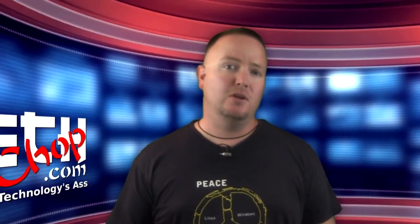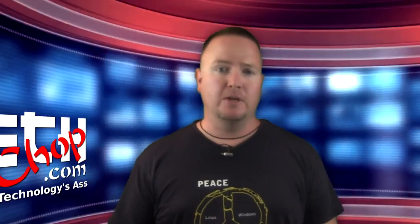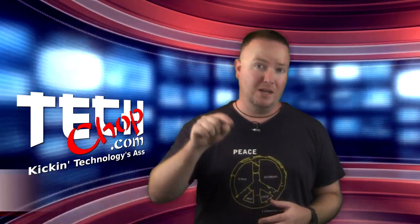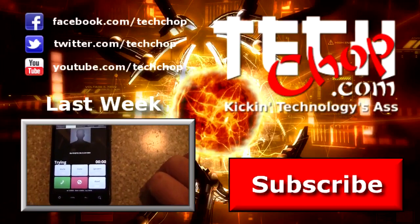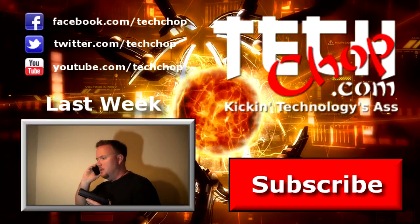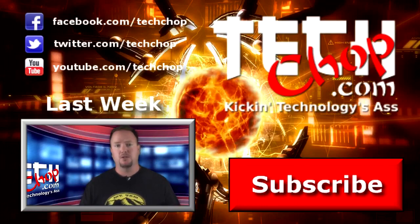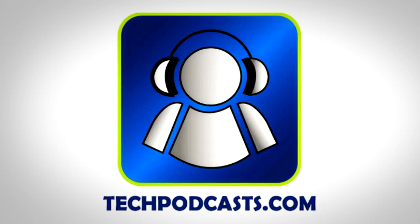That's all I have this week. If you have any other good ideas or suggestions on protecting your wireless from this or other attacks, sound off in the comments or hit us up on our Facebook page. Be sure to like, fave, and subscribe, and we'll catch you next week right here on TechChop. TechChop is a proud member of the Tech Podcast Network — techpodcasts.com. If it's tech, it's here.